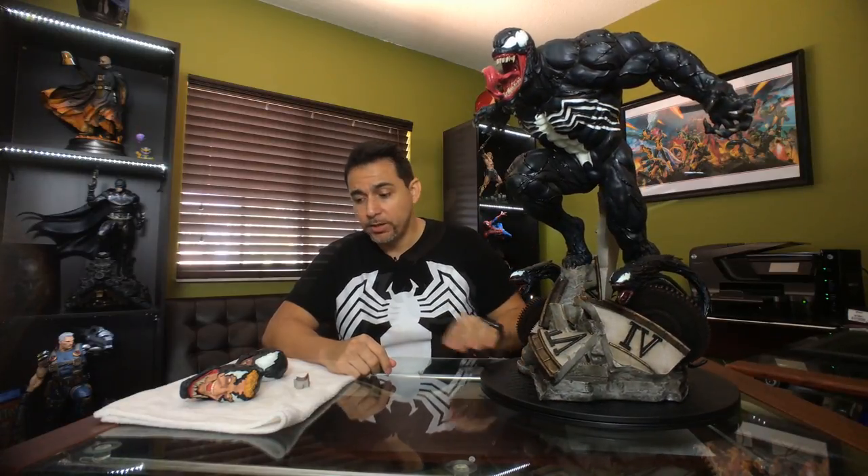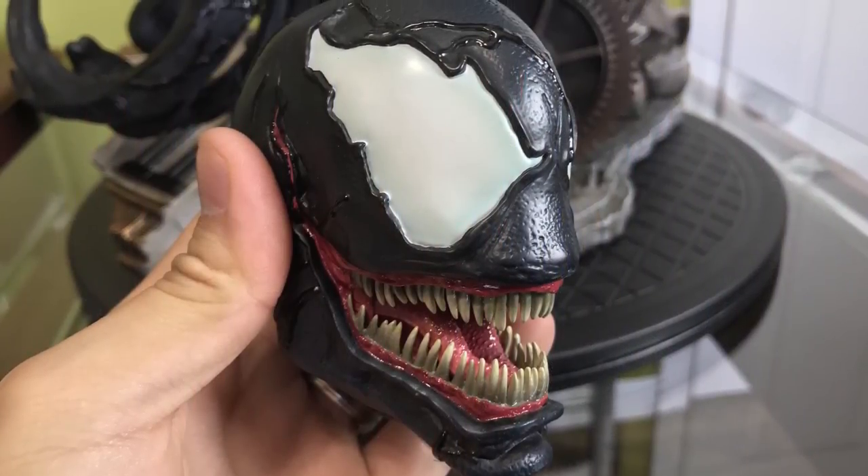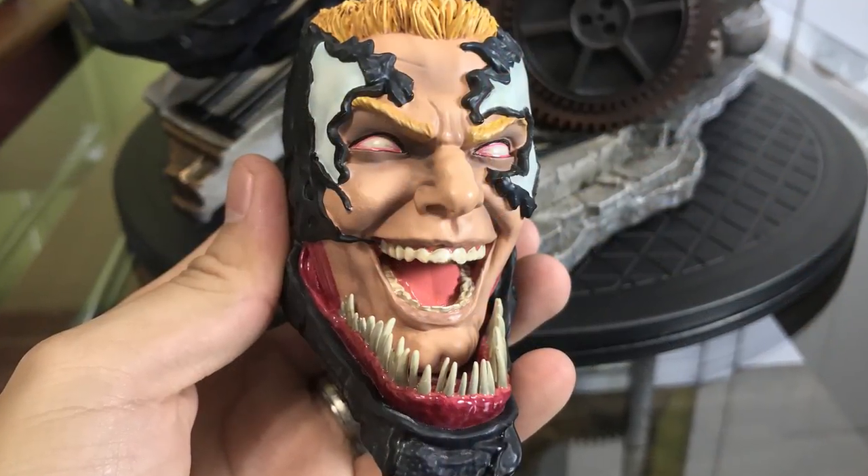The statue also comes with symbiotes that can be attached to it. And if you don't want to display them that way, you have a debris piece that can be put in place, and you can remove both symbiotes. It also comes with three different head sculpts. You have the more modern head sculpt, which is pretty neat. You have the Todd McFarlane style head — also very cool, a nice tribute to the classic look of Venom. And then you have the Eddie Brock portrait, which I really like. It shows Venom encompassing Eddie and Eddie allowing it to happen. So those are your options.